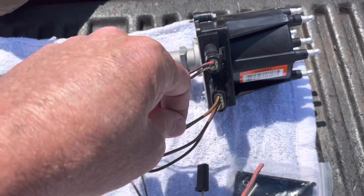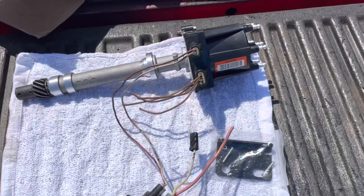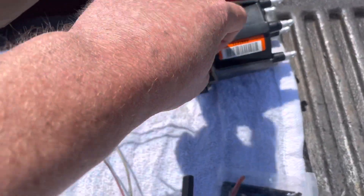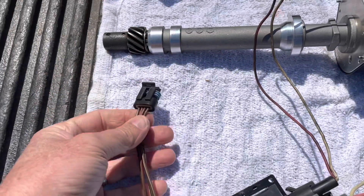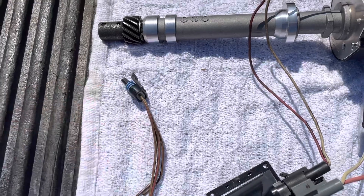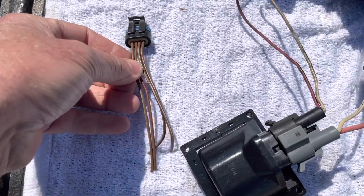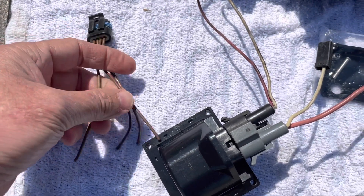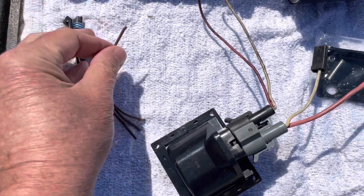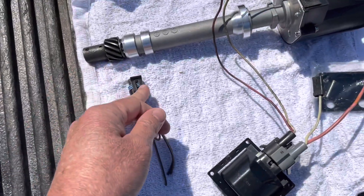When you hook up 12 volts to this third wire, you make the distributor be in base timing mode, then set your distributor timing with a timing light. If you buy the entire kit, you'll get two of these connectors — one will be your timing tool with an alligator clip, and the other will be a connector with just the third wire and nothing else. That will be your shift kill harness, which kills the ignition so you can shift out of gears without the engine being loaded up.